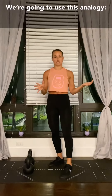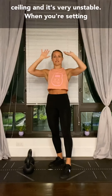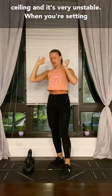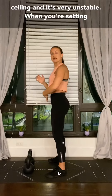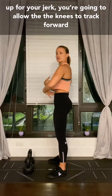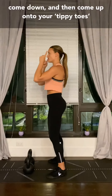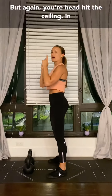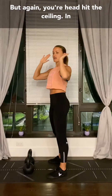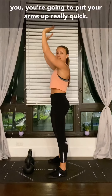We're going to use this analogy. Imagine you're in a room with a very, very low ceiling and it's very unstable. So when you're setting up for your jerk, you're going to go knees forward, come down. You're going to come up onto your tippy toes, but your head hits the ceiling. So in order to catch the ceiling from dropping on you, you're going to put your arms up really quick.